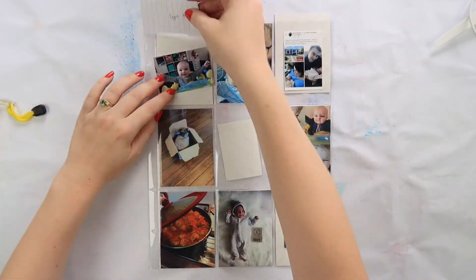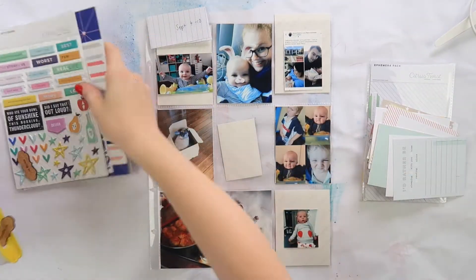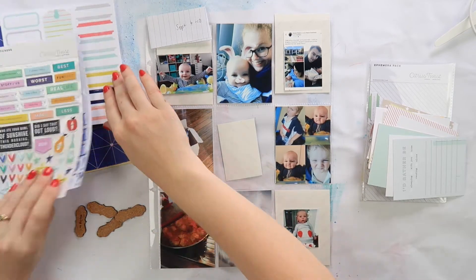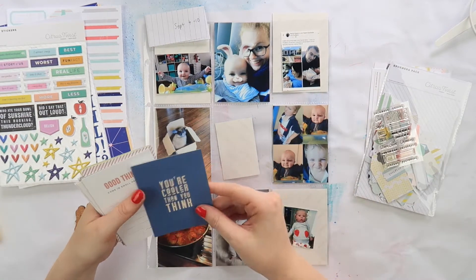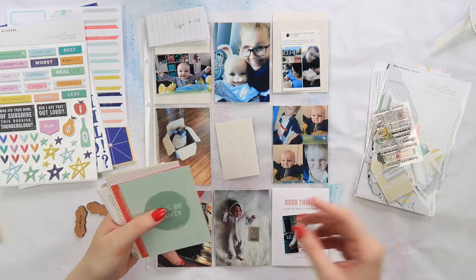What's up, crafty peeps! Hello, it's Adele from Inky Quill with a little guest star today. Hello, it's my husband Aaron. If you're new to the channel, he has his own channel, Inky Beard, if you want to check him out. Today we're doing a little Project Life layout using the Citrus Twist December Pocket Life kit.